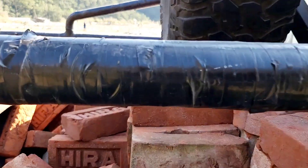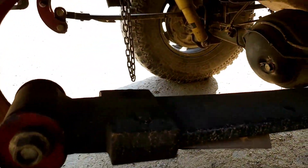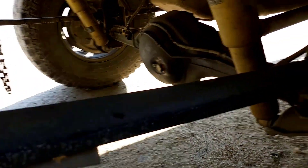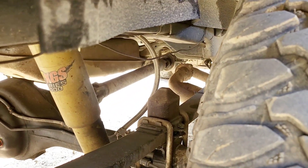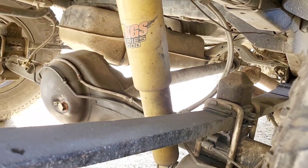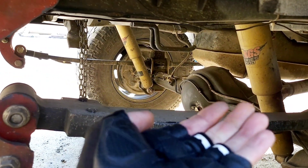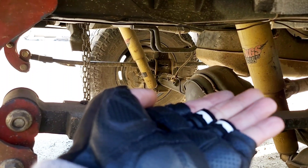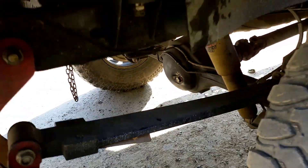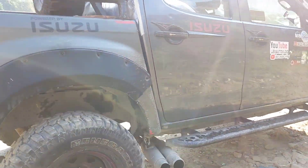Sometimes, look — I have 250 bricks on the suspension. Let it focus here. It's still got a smile, it's not sad. Leaf springs are meant to be like this — if it's like this, it's okay. It shouldn't be sad, so it's okay.